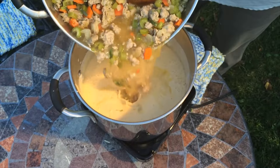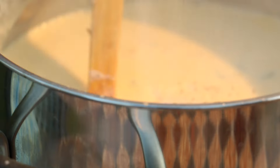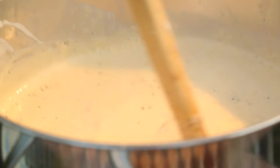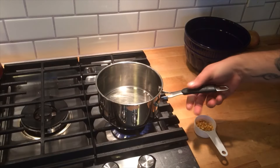Transfer the beer and brat mixture to our stock pot and season with salt and pepper. If the soup seems too thin, you can slowly bring it to a simmer to thicken up — do not boil it or it will break. As always, taste and adjust your seasoning.